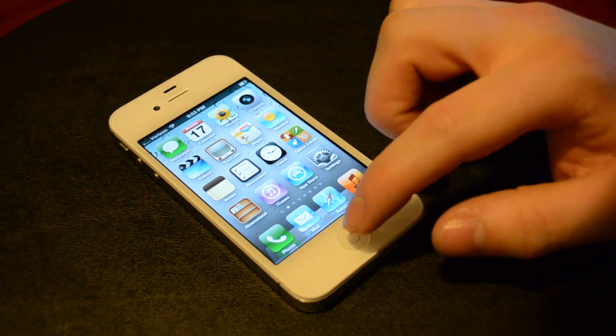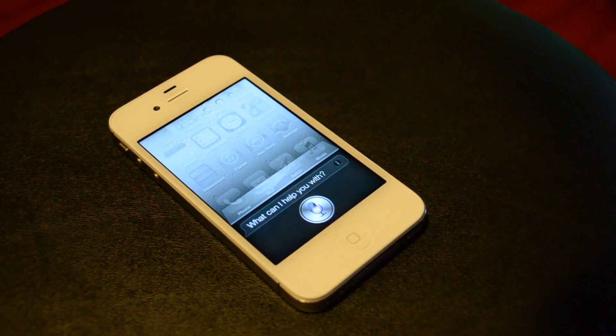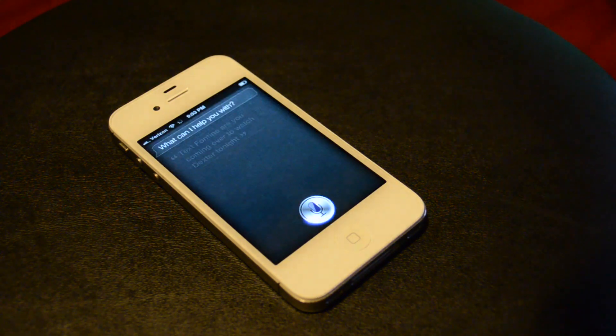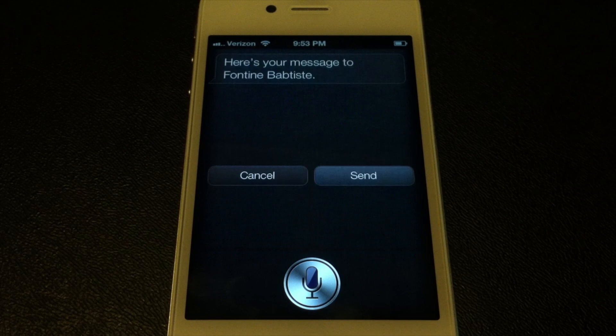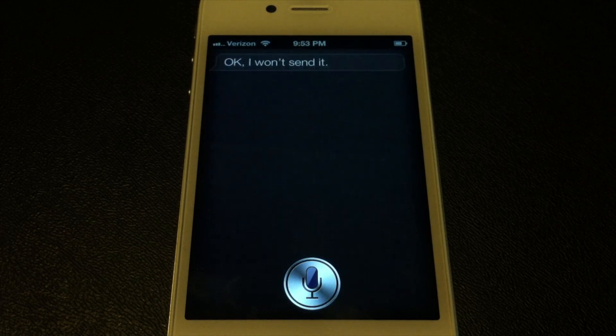We'll go over a few of the basics. Text Fontaine: 'Are you coming over to watch Dexter tonight?' Here's your message to Fontaine — ready to send it. Cancel. Okay, I won't send it.